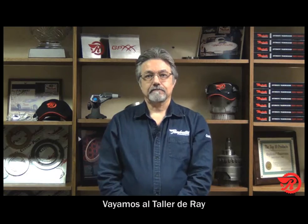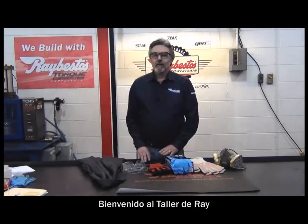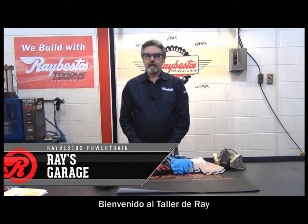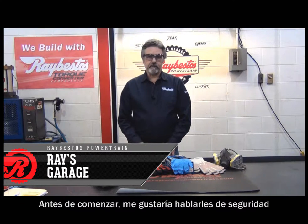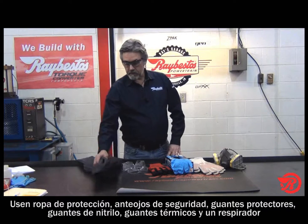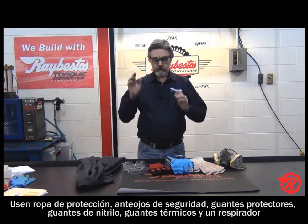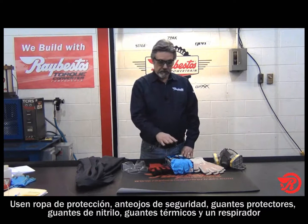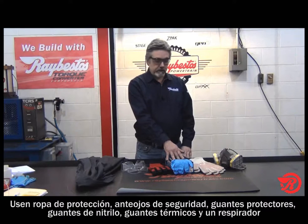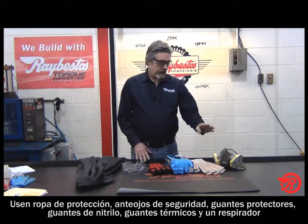So let's head over to Ray's Garage. Welcome to Ray's Garage. Today before we get started I'd like to talk to you about safety. Work area safety is very important. I like to wear protective clothing like a lab coat, safety glasses, protective gloves — nitrile gloves for when you're working with chemicals, thermal gloves for when you're working with hot objects, and a respirator to make sure that you're breathing clean air.